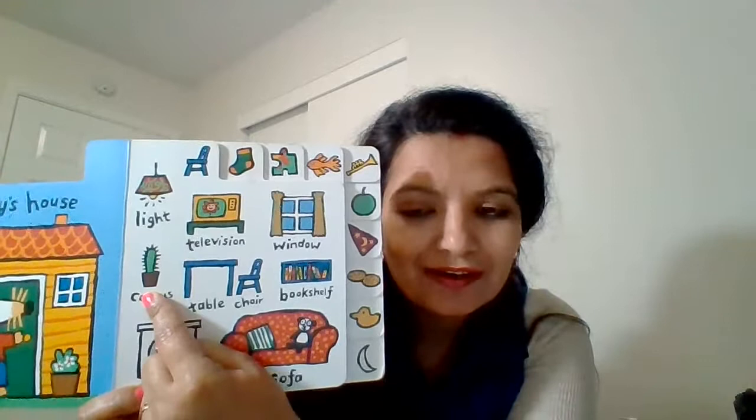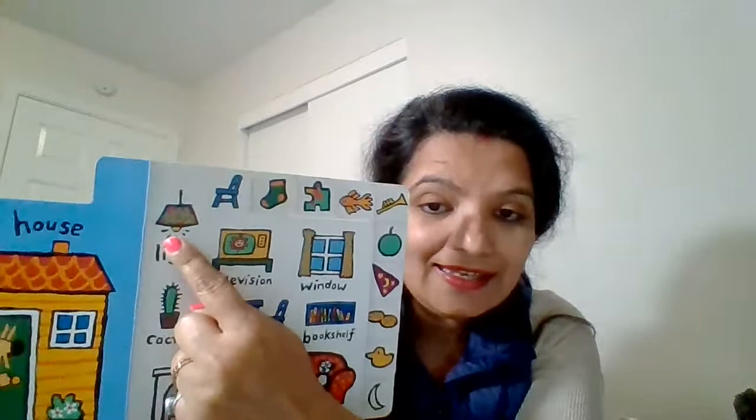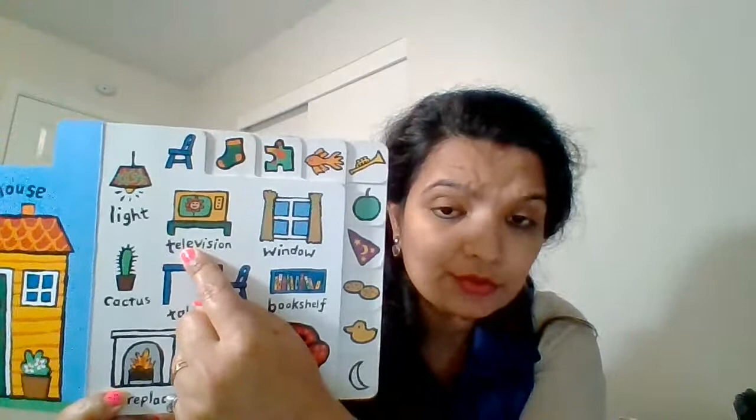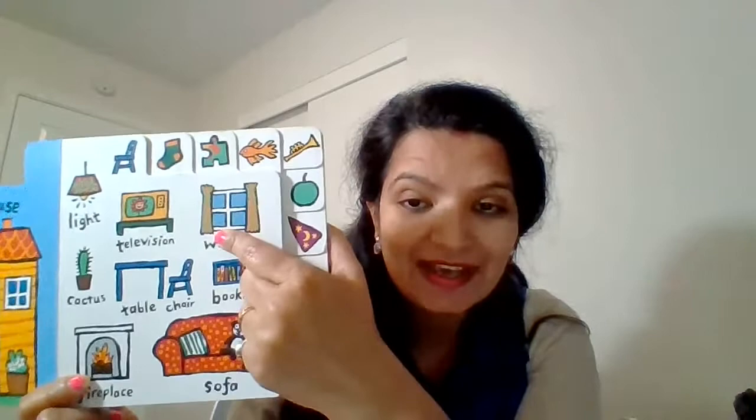She has a cactus plant too at her home. You may also be having one of the plants at home, right — in the balcony or maybe inside the home. Macy has a light also at her home, a television too — or TV in short form. Macy's house has a window too. Window, window, window. Yes, let's turn the page and see what else we have.